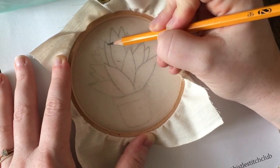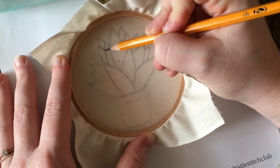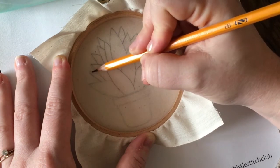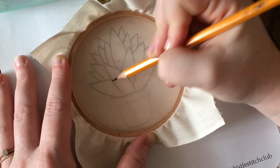I'll flip the fabric around so that it's facing forward — the part that I've stitched on. That just helps to make sure that the pattern I've worked so hard to trace isn't distorted